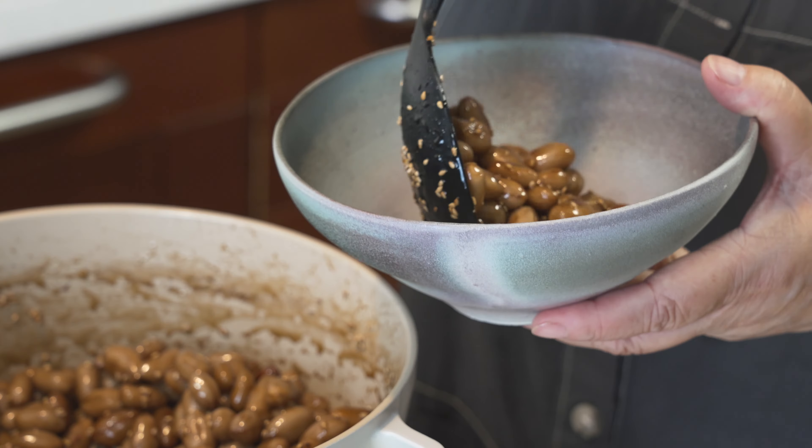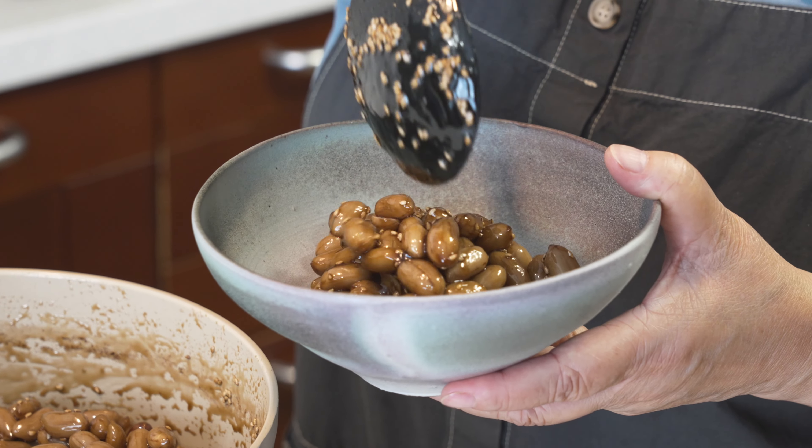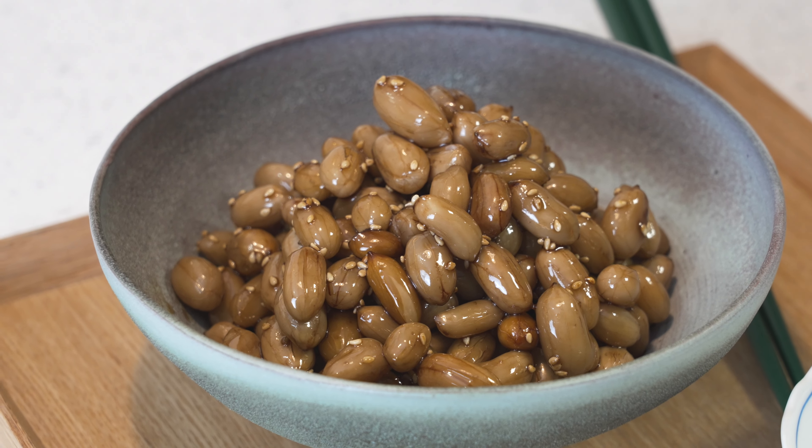Today, I'm going to be making 땅콩 조림, which is Korean for braised peanuts. And this makes really wonderful banchan.